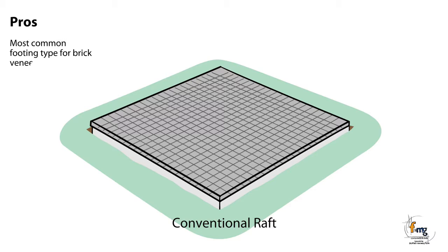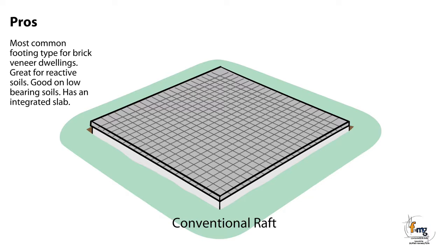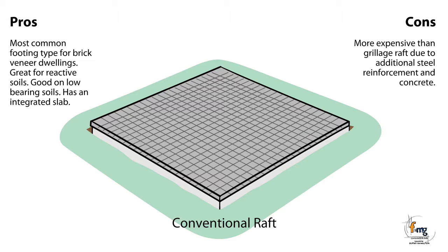Pros: Most common footing type for brick veneer dwellings. Great for reactive soils. Good on low bearing soils. Has an integrated slab. Cons: More expensive than grillage raft due to additional steel reinforcement and concrete.